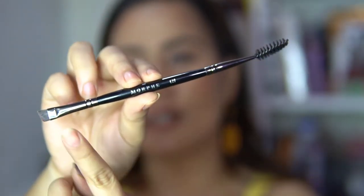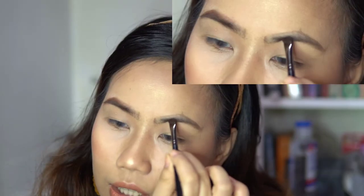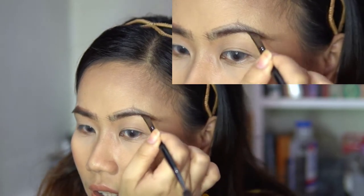I'm going to apply this with the Morphe E29 brush. It has a spoolie on one end and an angled brush on the other. I suggest using a thin angled brush — manipis para mas madaling mag-fill in. Kukuha tayo ng product — deep lang natin siya. What I like to do is to draw imaginary strands. Disclaimer: itong tinuturo ko sa inyo ay step-by-step slowly. Sa everyday pag namumadali ako, ganun lang kaagahan. So first, I'm gonna fill in yung mga gaps sa ilalim, following the line I created until the end.